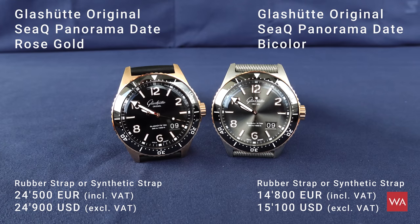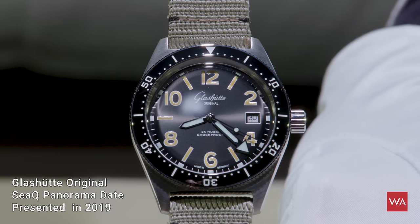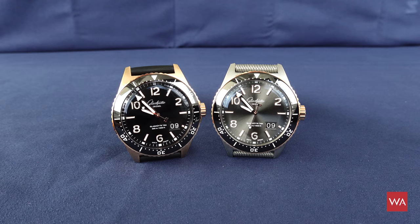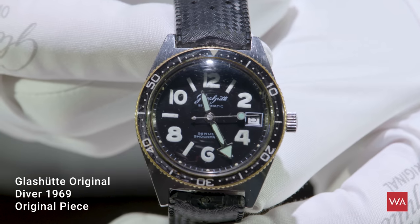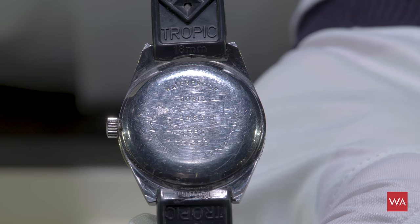This is not a new watch, of course. Maybe some of you just recognized this. One year ago I presented to you the SeaQ Panorama Date watches — the divers from Glashütte Original. The Glashütte Uhrenbetrieb initially presented a diver in 1969, a watch dedicated to and built for going into the water, for diving. It was a watch built to be in water.